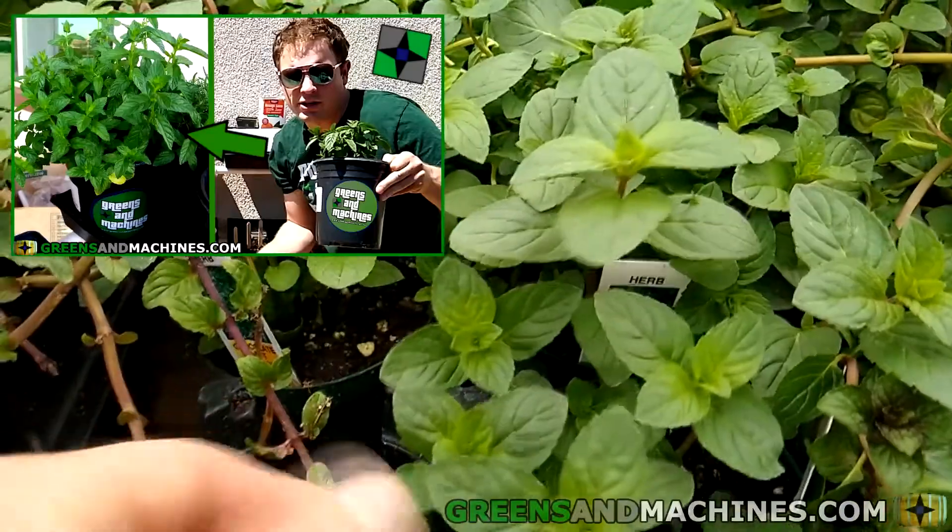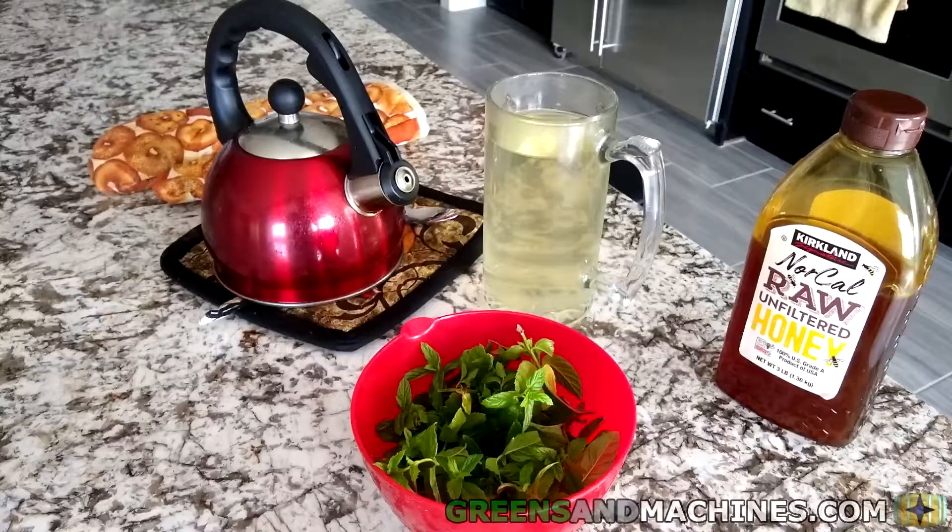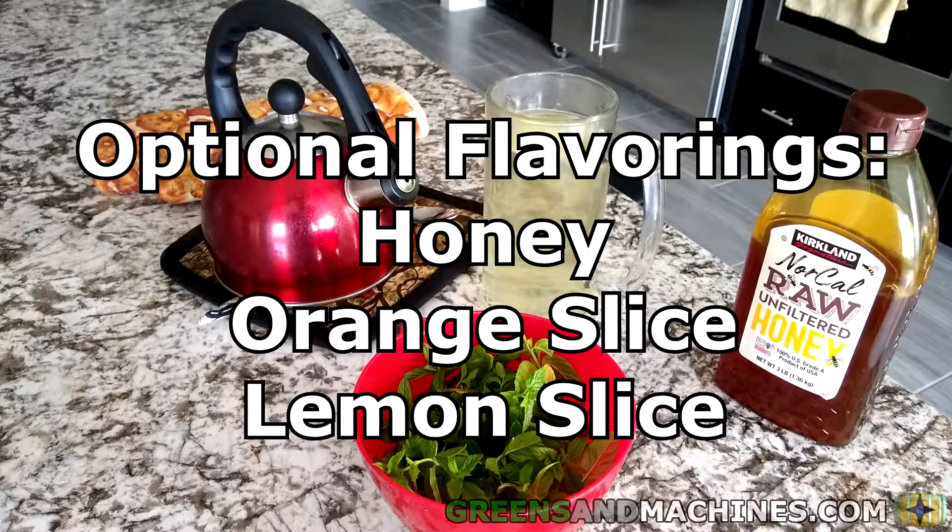If you haven't seen the first installment about growing mint, you should go watch that video so you can grow your own mint for making this tea. For additional flavoring, you could use honey, an orange slice, or a lemon slice.